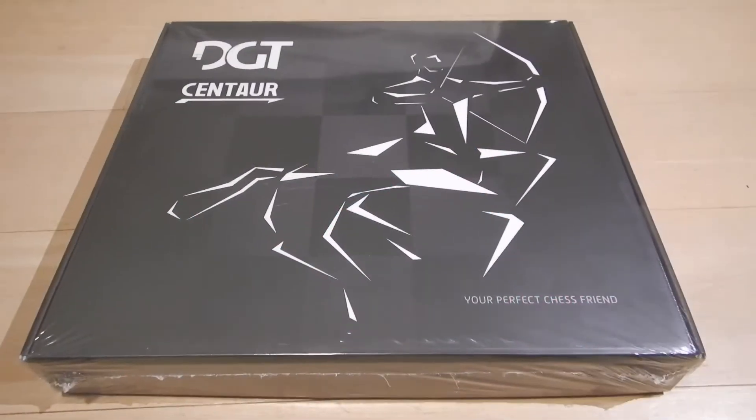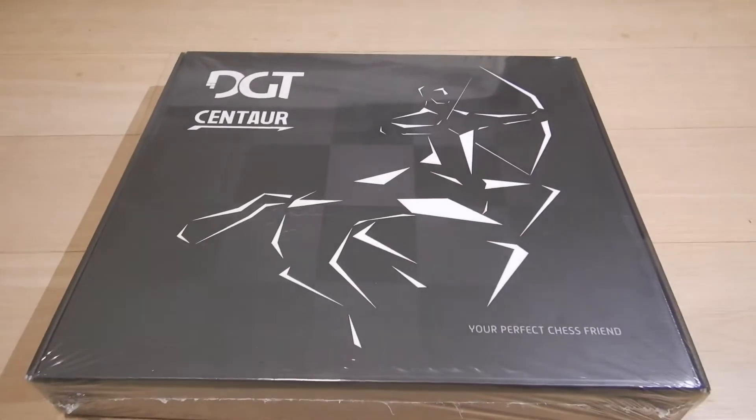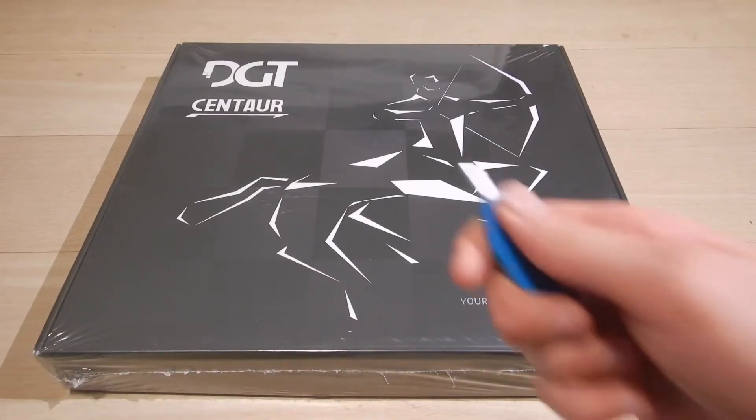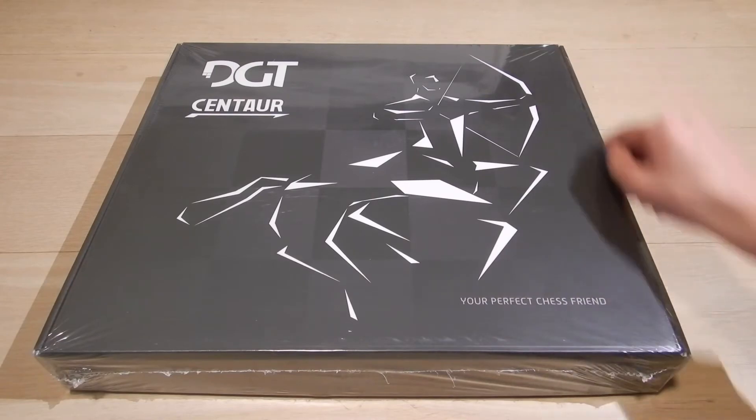Hi guys, back to another video. In this video I've got an AI chess board. Let's get directly to the unboxing.